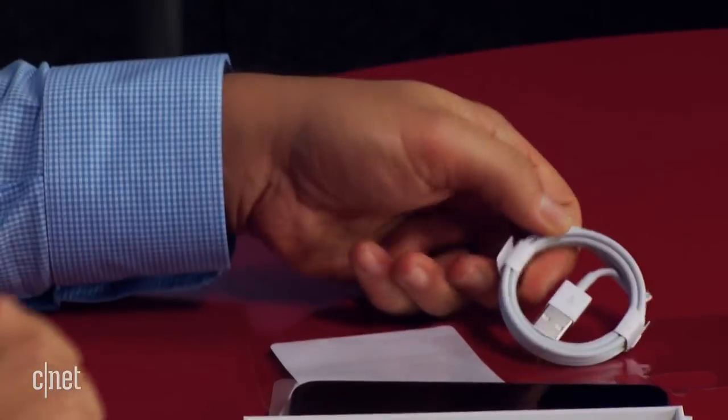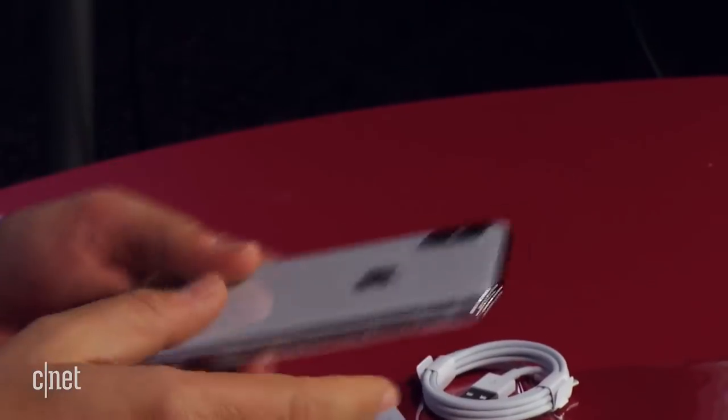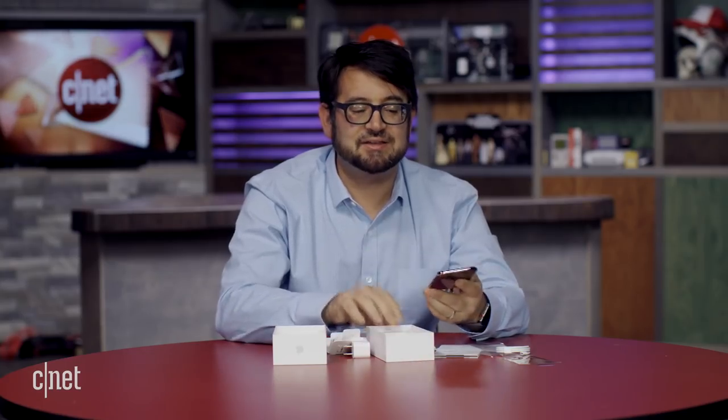And that's it — that's what's inside the iPhone X package. So it really does feel, packaging-wise, like the iPhone 8, like the iPhone 8 Plus. Similar design inside.